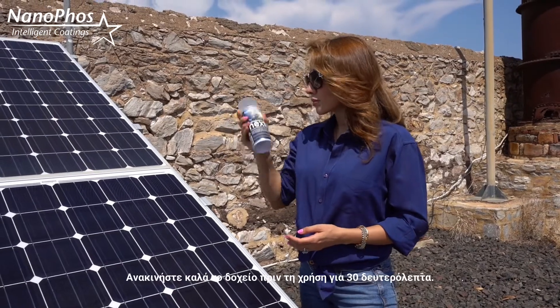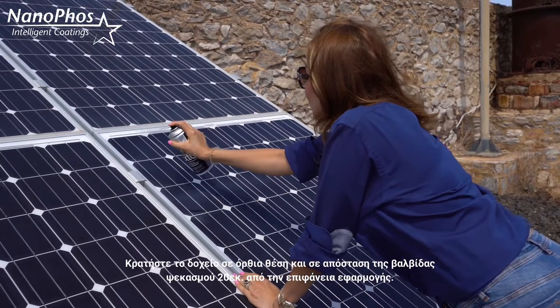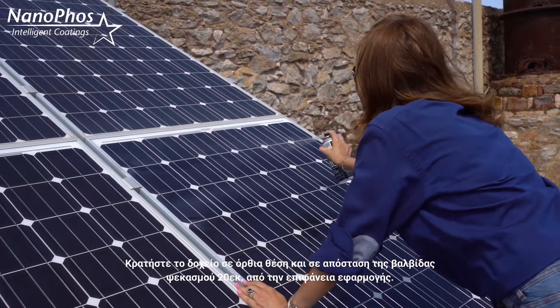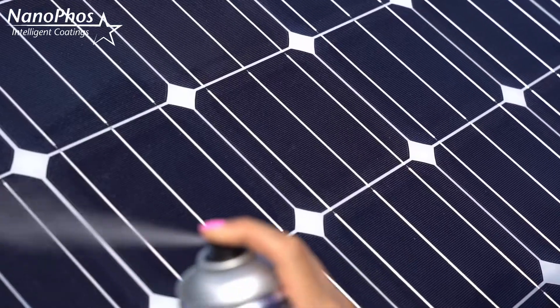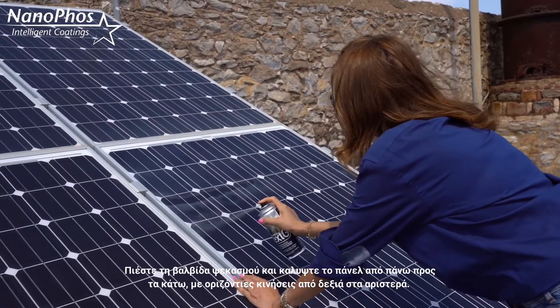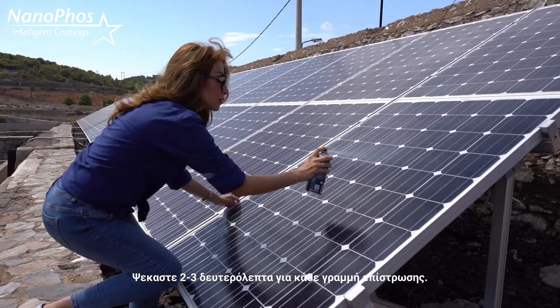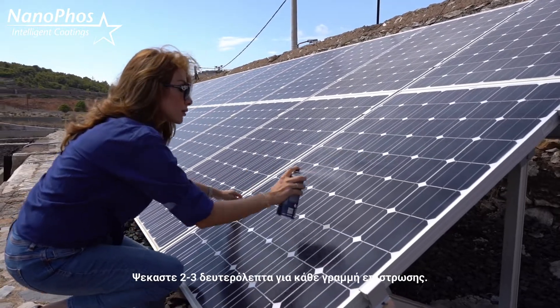Now shake the content of the spray can well for 30 seconds. Hold the spray can upright at 20 centimeters from the application surface. Press the trigger and coat the panel from top to bottom, horizontally, from left to right, and continue spraying for 2 to 3 seconds for each coated line.